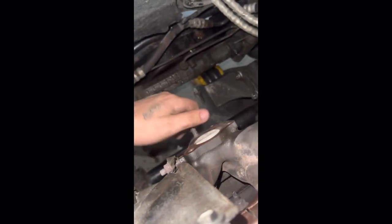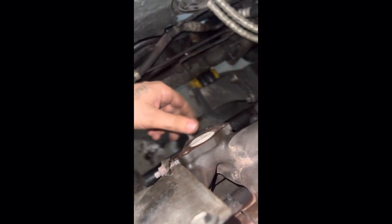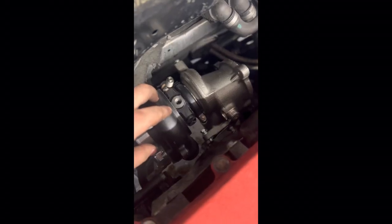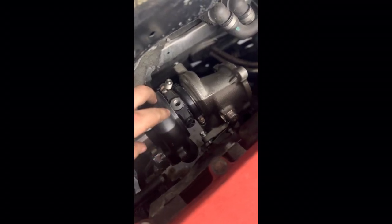I could have sworn I was gonna be driving somebody else's car home today. But the threads are cleaned up now. New turbo is in — I just gotta put the wastegate on and tighten everything up.